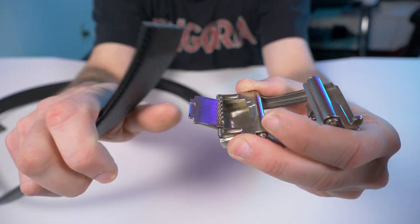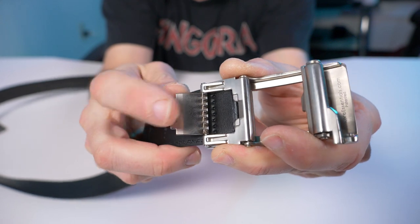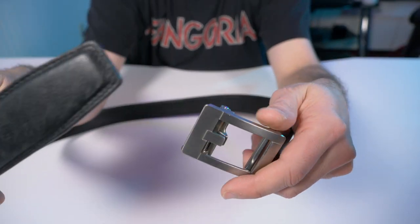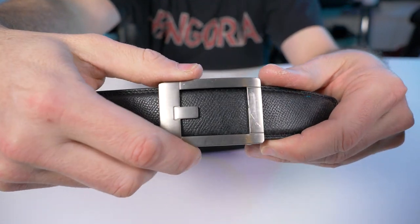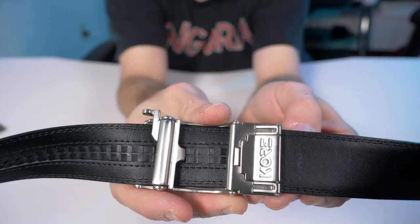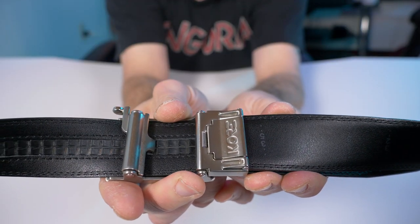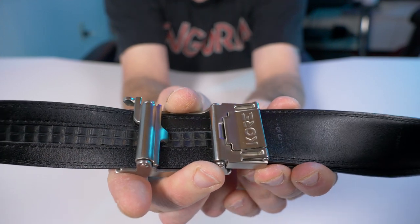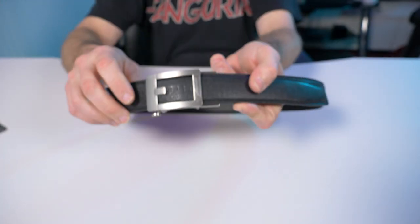So I open that up, slip the belt in there, you can see the holes, close it up — and that's it. Once you put the belt through the buckle, listen to that — that is awesome. They've got this little spring-loaded caliper here, and once you start to pull it, that caliper has a little tooth on it, and every time you pull it, it goes a quarter inch up every single time.